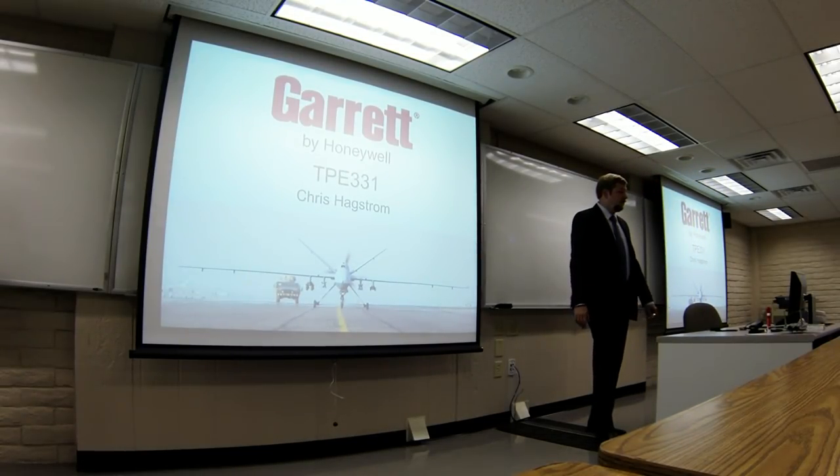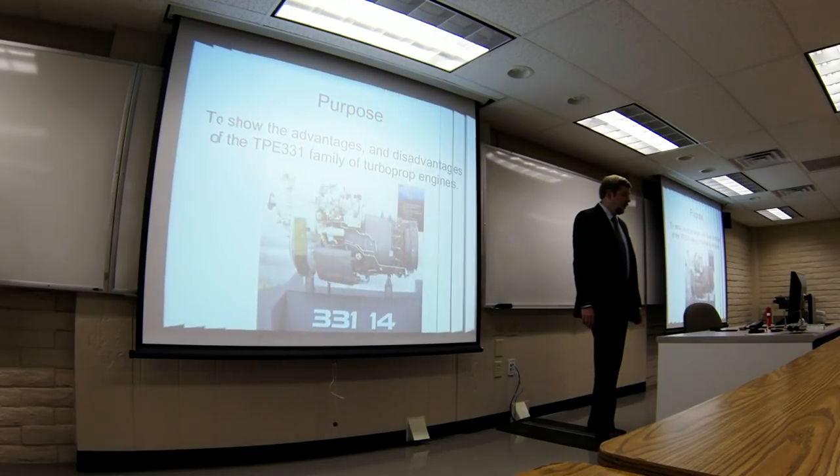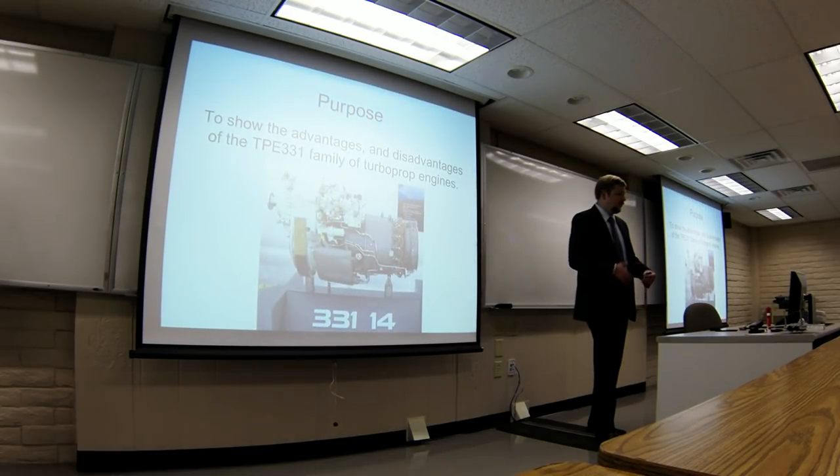Hi, my name is Chris Ackstrom. I'm here to talk to you today about the Garrett TPE 331 series of engines. The purpose of this brief is to familiarize you with the advantages and disadvantages of this particular family of turboprop engines.